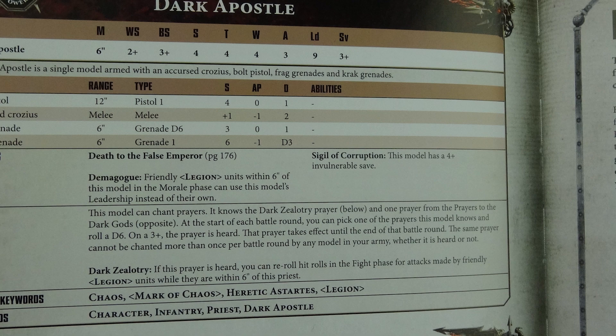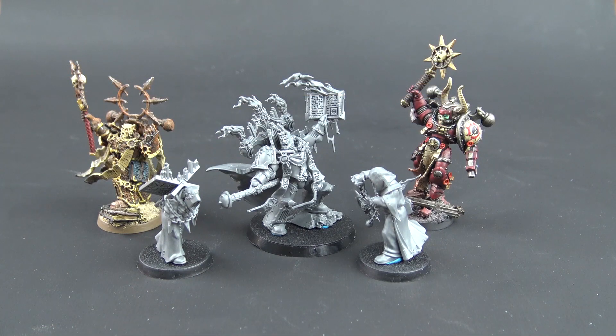His stats haven't changed very much. He still has a 4+ invulnerable save from the Sigil of Corruption, Death to the False Emperor, and Demagogue — meaning units within six inches can use his leadership in the morale phase. He knows Dark Zealotry, which is the old re-roll to hits in the fight phase within six inches, plus one prayer from the Prayers to the Dark Gods. There are six universal prayers, and in addition four God-specific prayers.